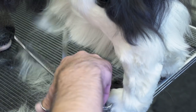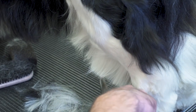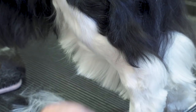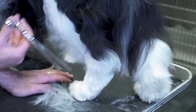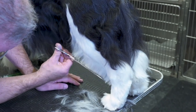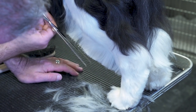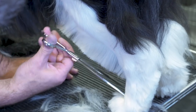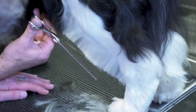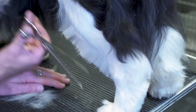Bring this up into the dog's loin. This is just my initial cut because I'm going to have to tidy it up, but I wanted to get the line in while I'm down here with my eye. So it's still a straight line going down into the foot.